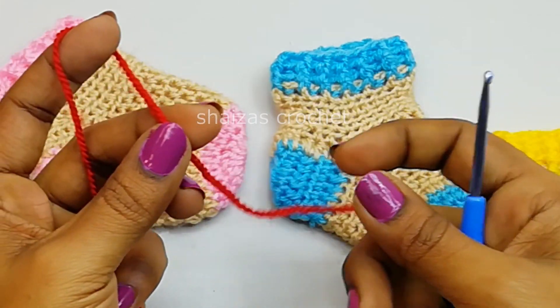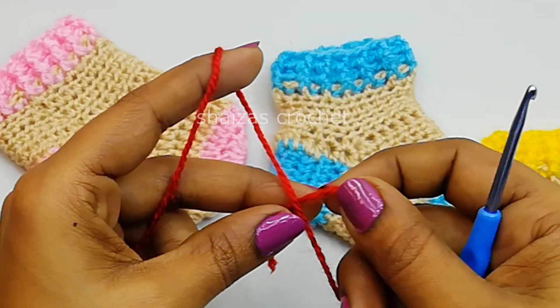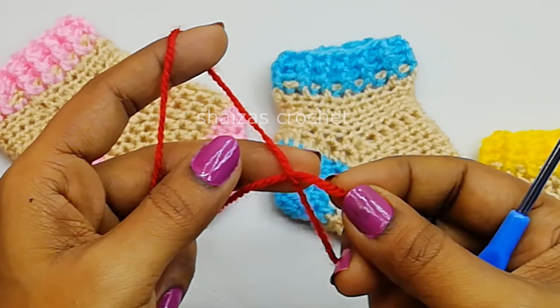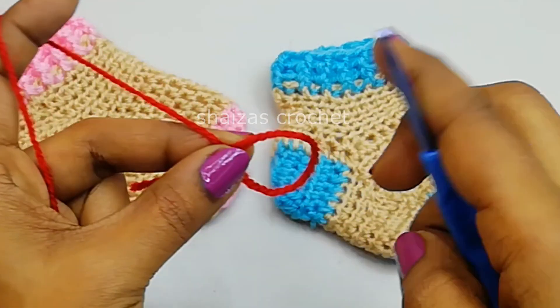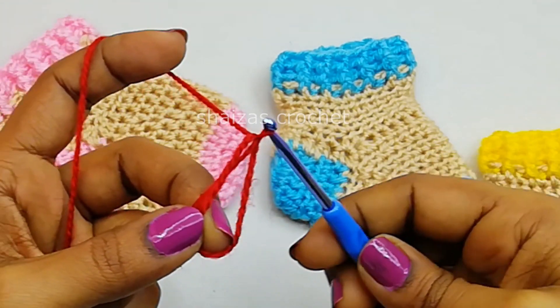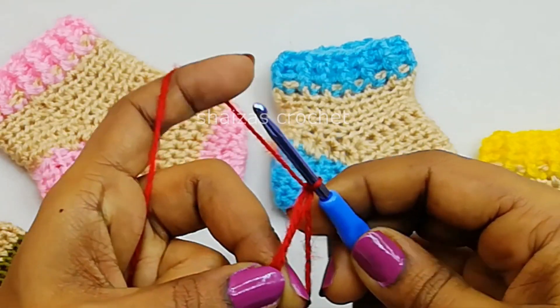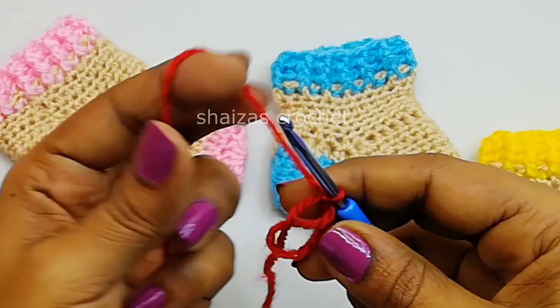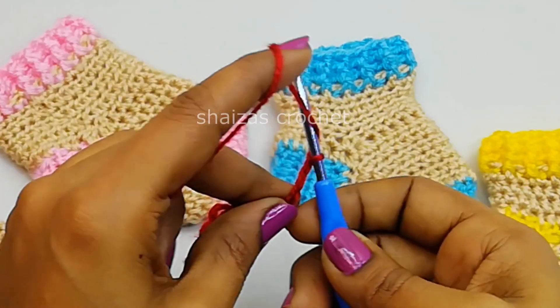Let's start this project with the magic circle. For that let's fold this one. Keep the tail under this strand and hold the yarn like it is. Insert the hook into this and pull the yarn through this loop and a chain — this is to secure this circle. Now let's make chain 3.